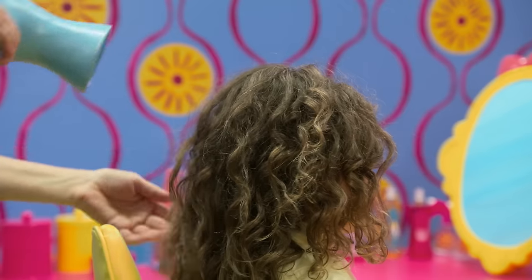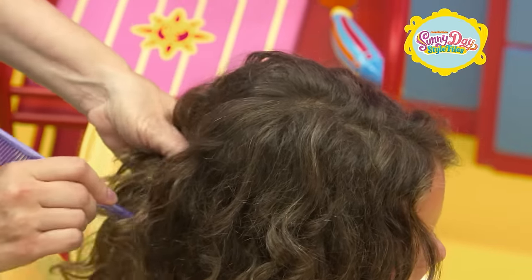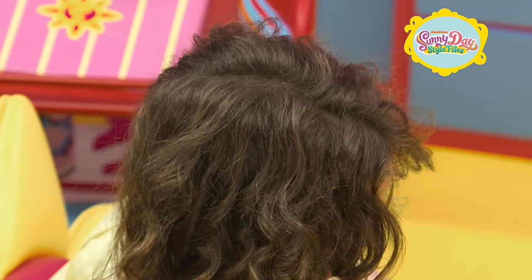Let's get started drying your hair. Make a center part straight down the middle. Push your hair from each side to the front of your shoulders.